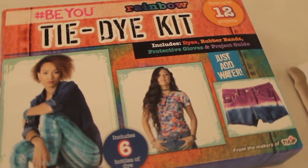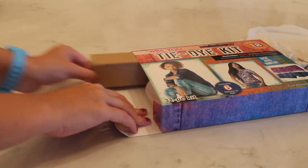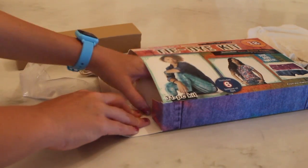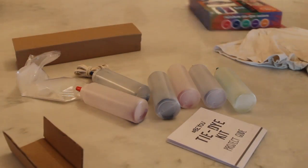So now I got this tie-dye kit at Five Below for five dollars and I'm going to tie-dye a shirt. I just have this really old shirt of my dad's that I'm gonna make really cool and tie-dye. When you open the tie-dye kit there's a bunch of little bottles with different colors of dye in them. There are also plastic gloves, rubber bands, and a little instructions booklet.